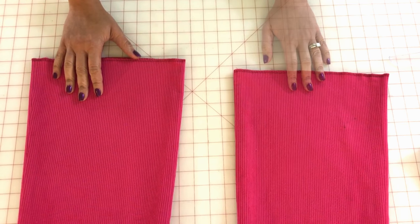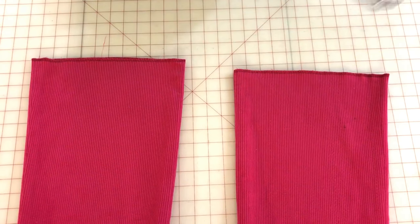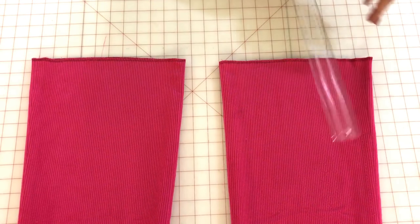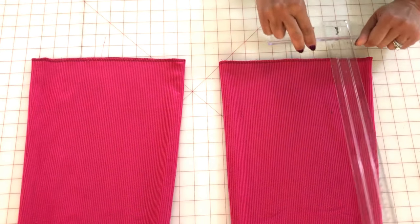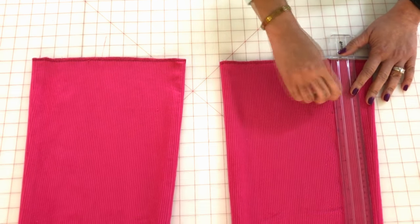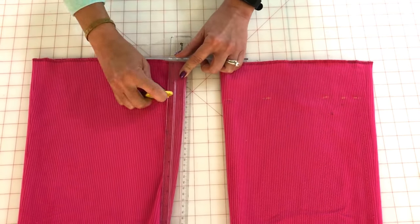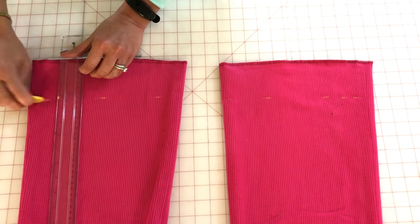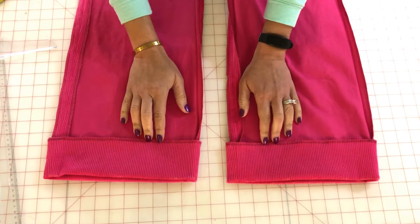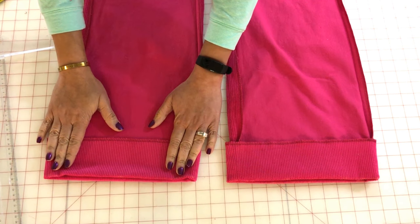The first step in creating a blind hem is you have to prep the fabric. For this pants pattern I'm going to use a three-inch hem, and we're going to take a ruler and mark the fabric. I've already serged the edges, turned the pants inside out, and gone ahead and turned up my hem, and I'm going to take these up to an ironing board and press that hem in place.